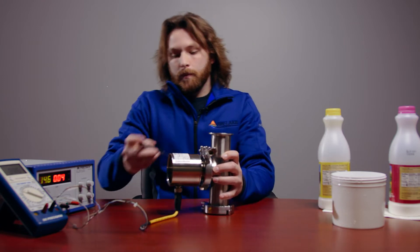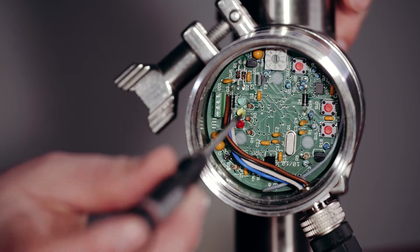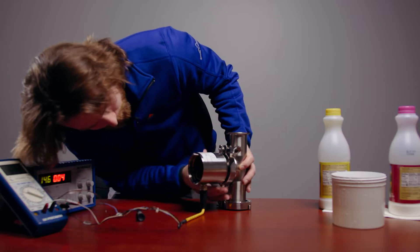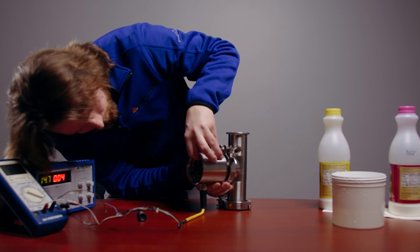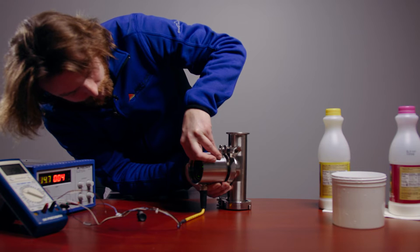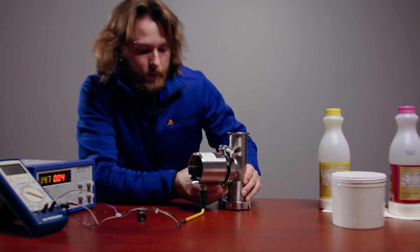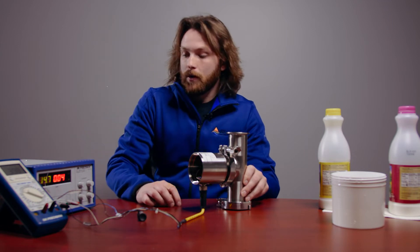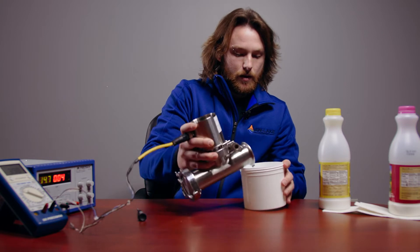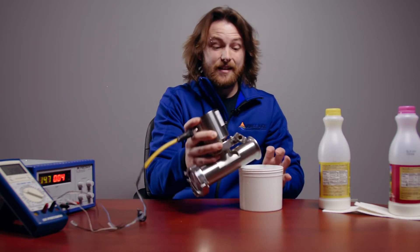We'll start by turning the rotary switch to position zero. Once there, press and hold the button and you'll see the yellow LED flash twice. That means your point was taken. Once that's done, you can empty your sample and proceed to the next.